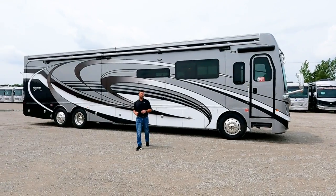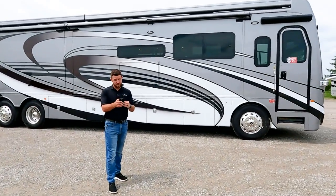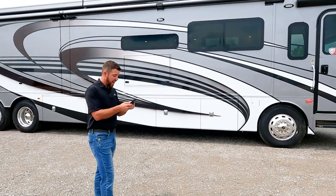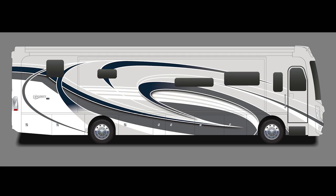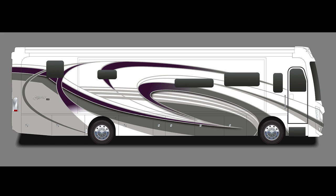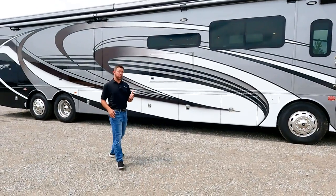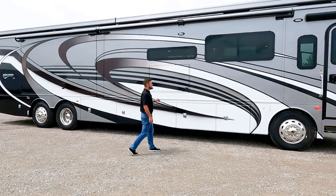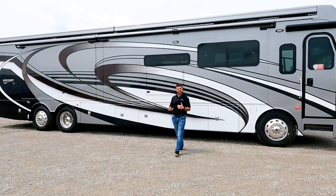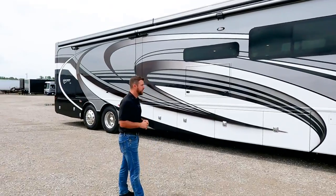This is the Discovery LXE 44B. This exterior graphic is Everglades. We have six total graphics in the Discovery LXE: Battlefield, Corenza, Montezuma, Plantation, and Redwood. New for model year 2024, we started doing drop shadows, which makes the paint graphic look like it has 3D depth to it. It looks really nice and we've had a lot of good feedback.